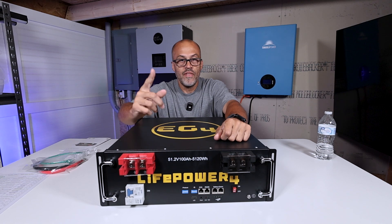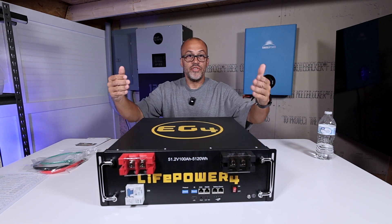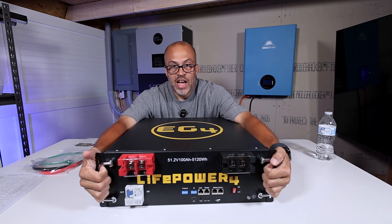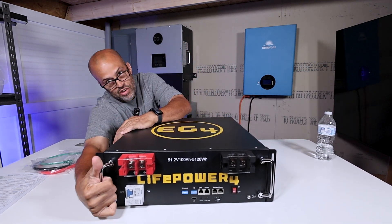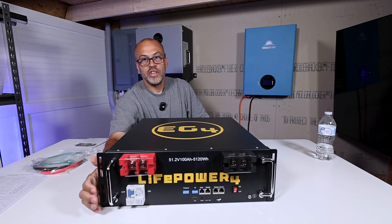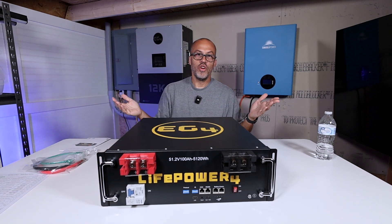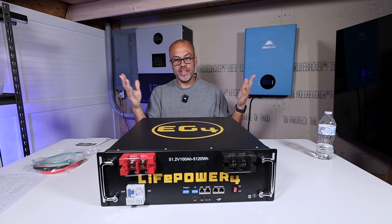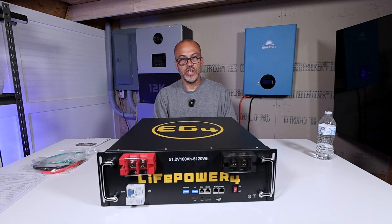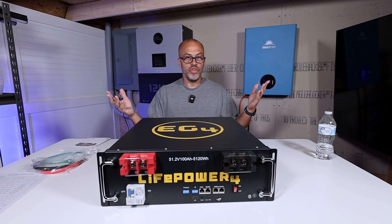It's going to come with enhanced terminals — two terminals on both sides instead of the one that comes on the standard Version 1 Life Power battery, so you can make two different connections. It also comes with handles that flip in and out, unlike the Version 1 where the handle just stays out. You can flip it back out of the way once you get it in place so it's not bothering you, hitting your cords, or rubbing against anything.